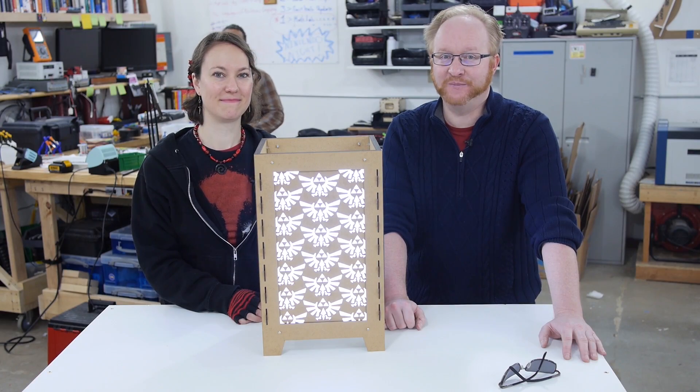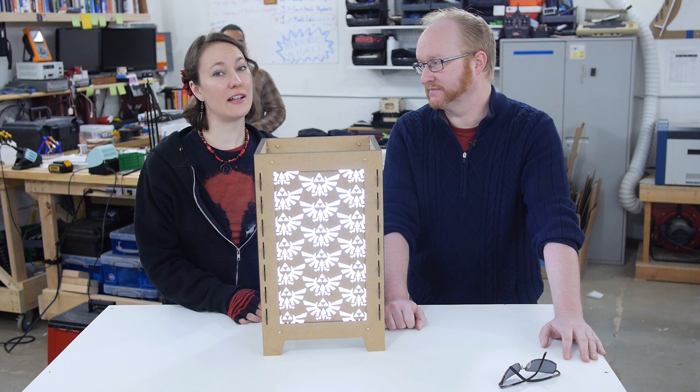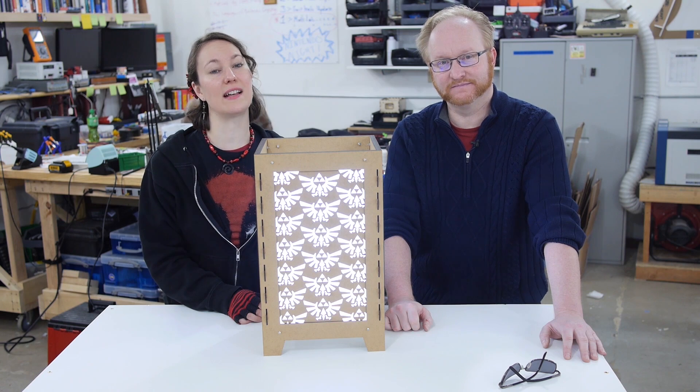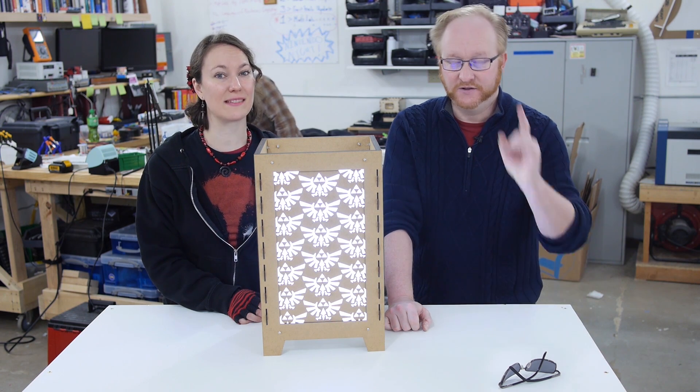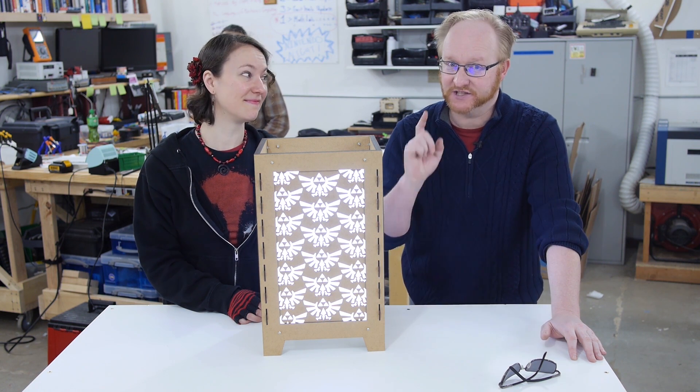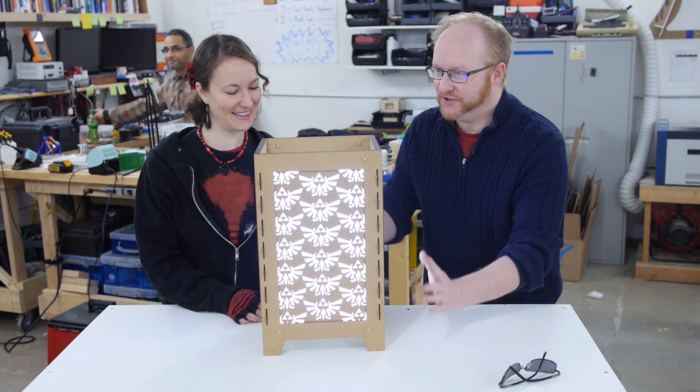Well that's all the time we have for today. Have you ever done a project involving upcycling? Tell us about it on the Element 14 community at element14.com/TBHS. You can also go there to read about other upcoming episodes, builds, and special events. We'll see you later.